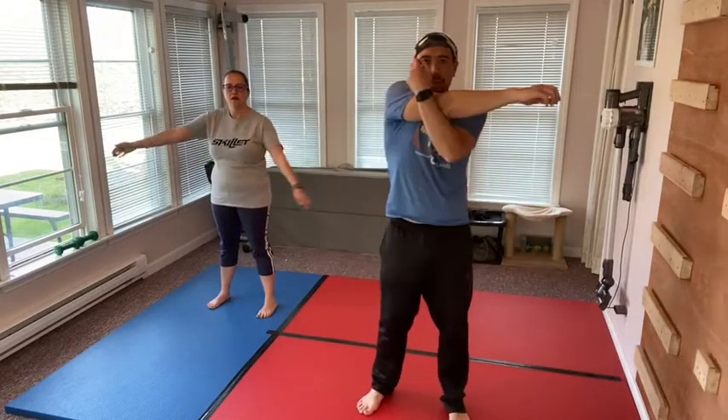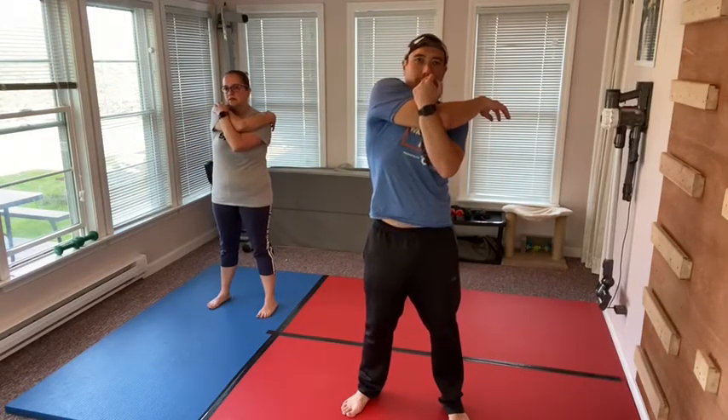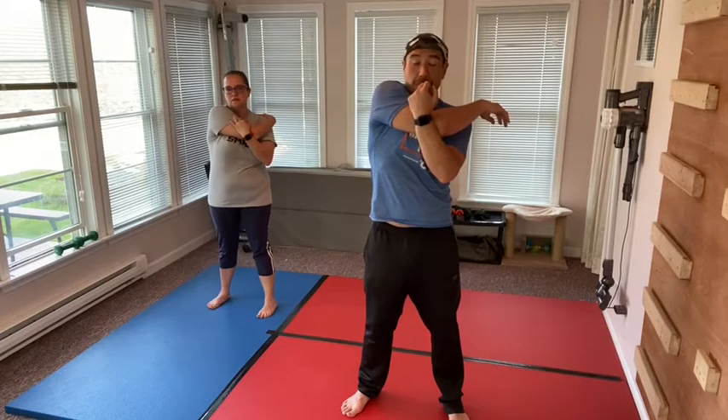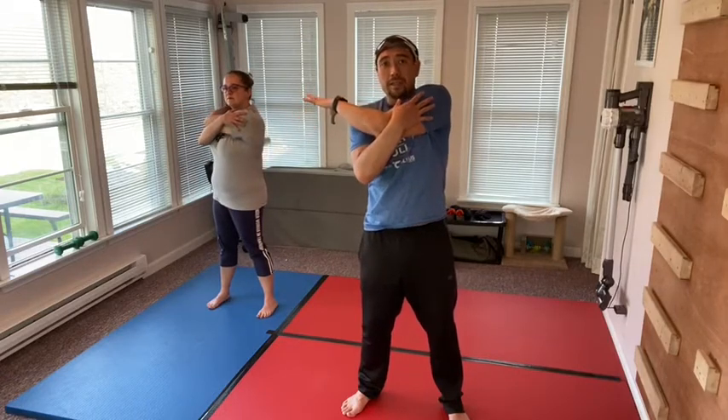Let's cross our arms across our chest. You really want to make sure these joints are all stretched out and ready to move, especially your mobility joints. Go to the other side. Because if they're not loose and not ready to move, you could really hurt yourself, because they're not ready to move in their full range of motion.